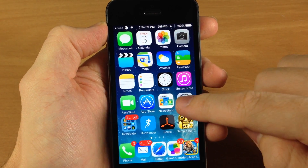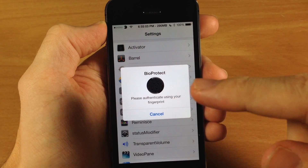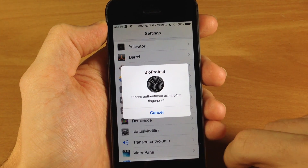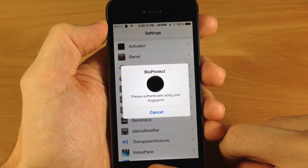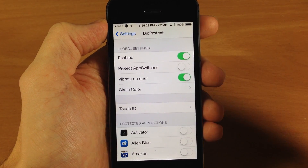Once you download it, you will go into your settings and you'll see BioProtect right here. It's going to pop up with a fingerprint authentication that you're going to have to set up your Touch ID in order to use. You can't even get into the settings without setting this up. So let's go ahead and scan our finger. It recognized my finger so it let me into the settings.